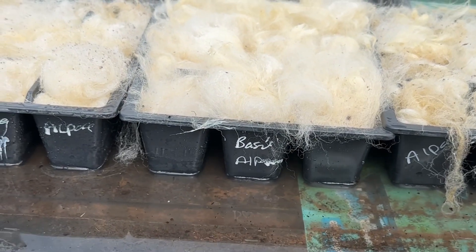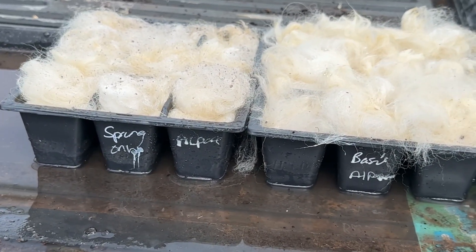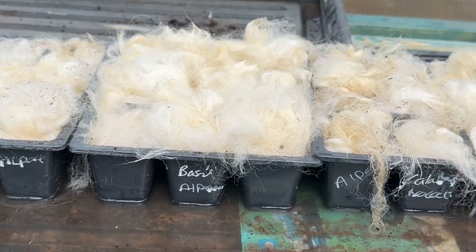I'm now going to do the same in a peat-free compost and I'm going to do the same in sheep fleece, and then we'll just monitor them over the coming weeks and see which ones do better.